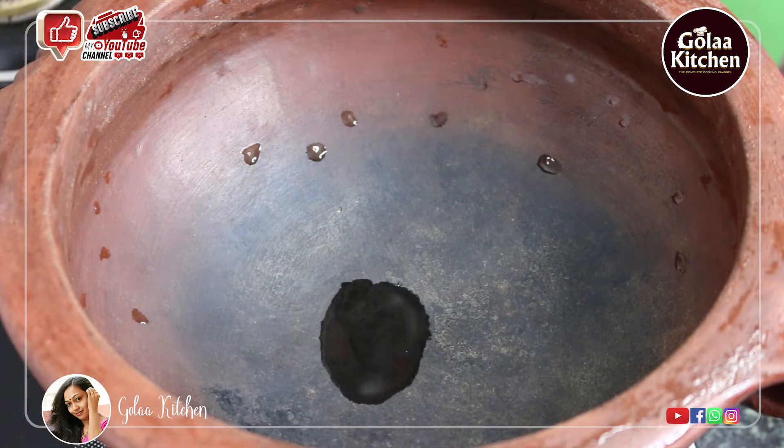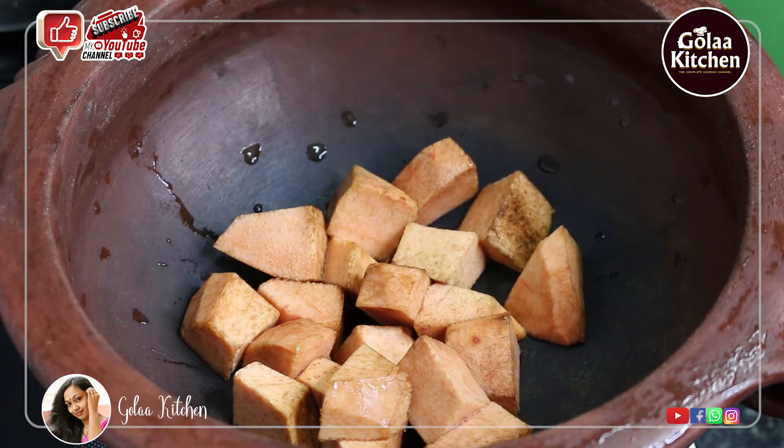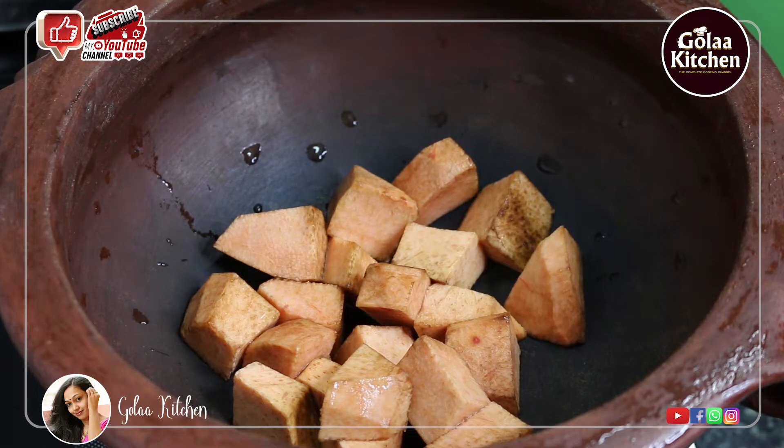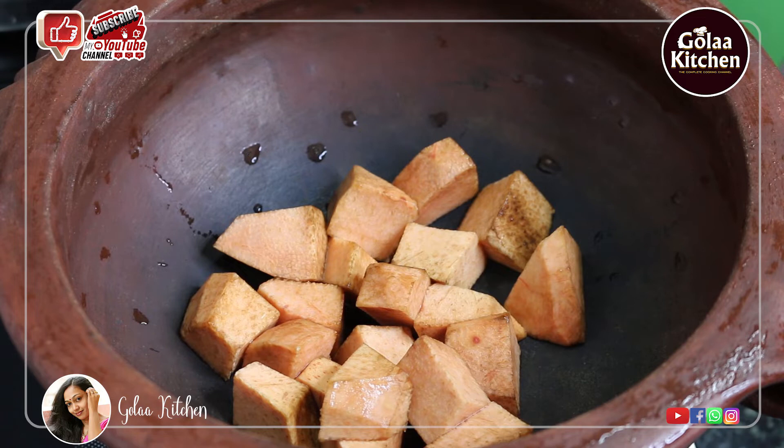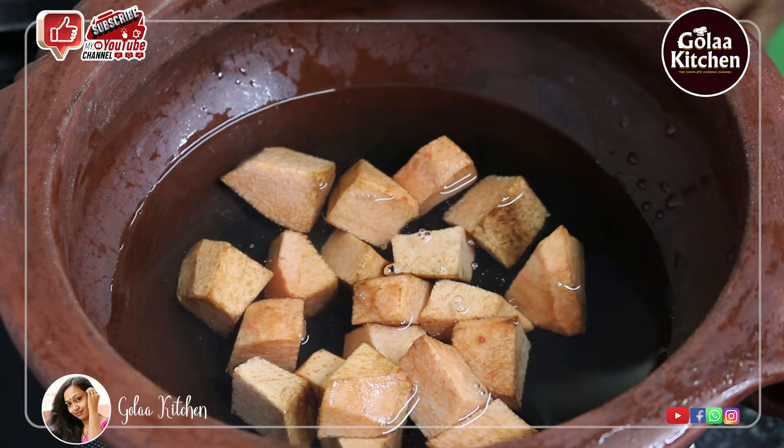Let's make it a medium size. You can cut a small piece with a little salt. You can cut a little bit in the middle corner. Please put a cup of water inside, put it on high flame.